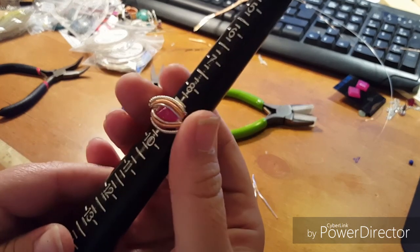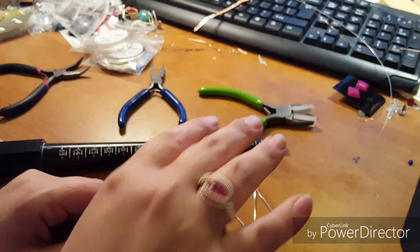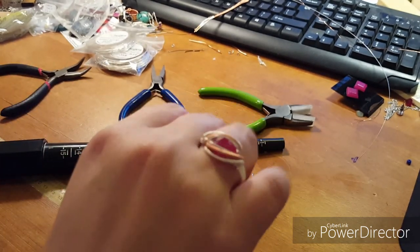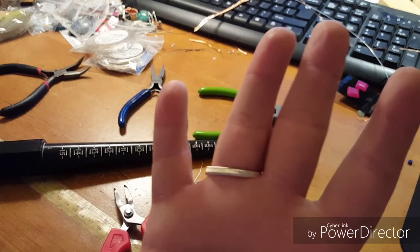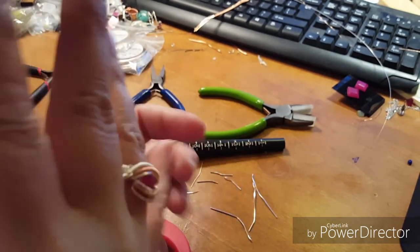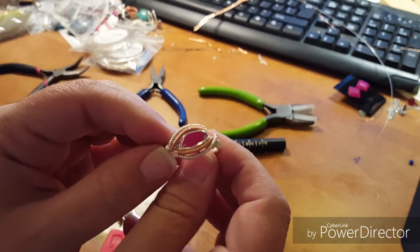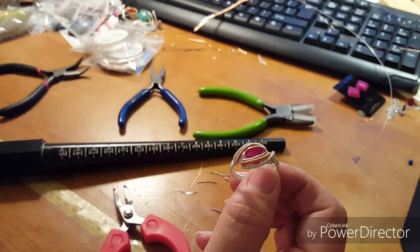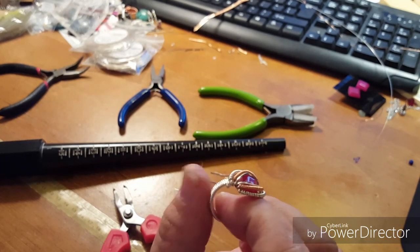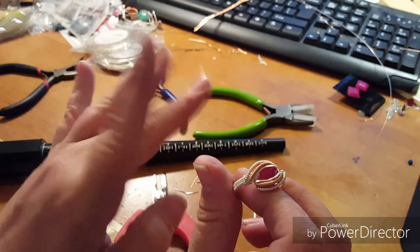Here is our finished ring — I'm going to pop it on. It ended up being a size ten, slightly larger than planned, but turning it a certain way it sits more like a nine due to the groove in the back. It turned out gorgeous, quite comfortable, doesn't sit up too high, and that little bit of copper gives it just a touch of color which I love. I hope you enjoyed following along — if you liked it, give it a thumbs up, like, share, and subscribe for more tutorials!